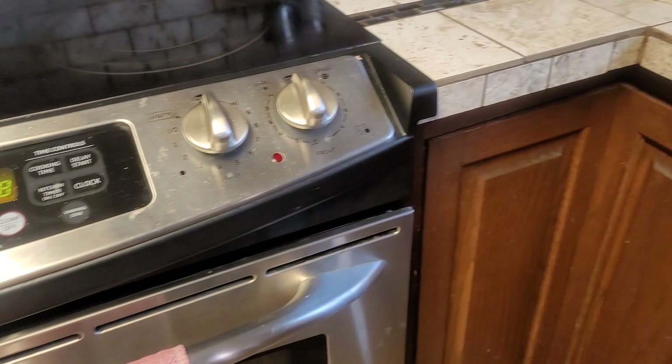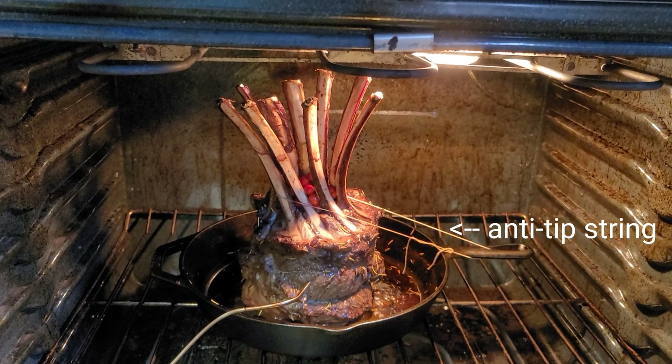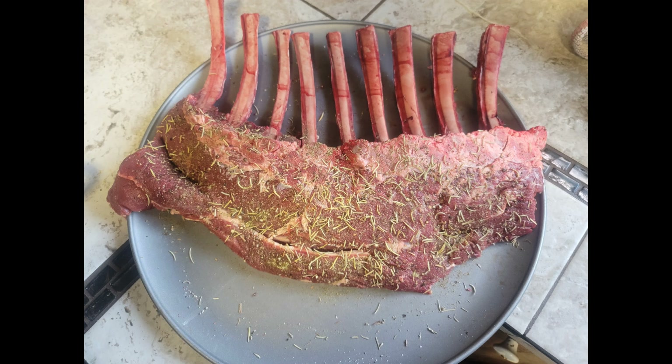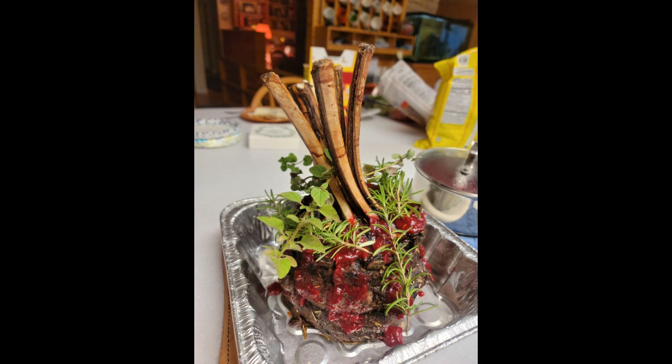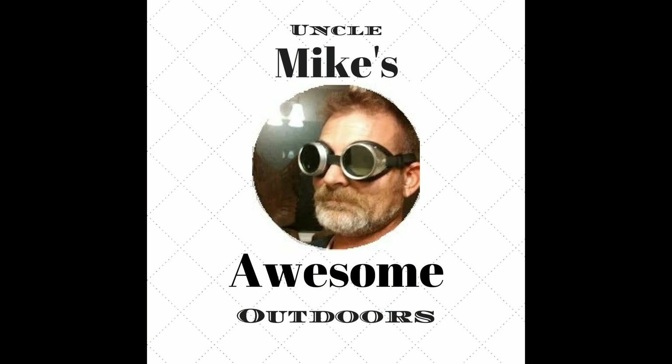I've made the crown rib roast — it's in the oven and I want you to see how it looks. Check this out. I'll see you next time.